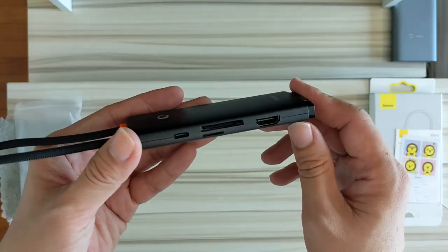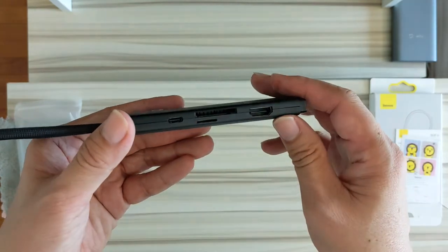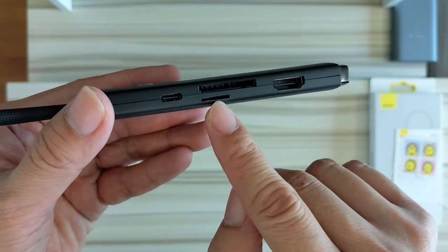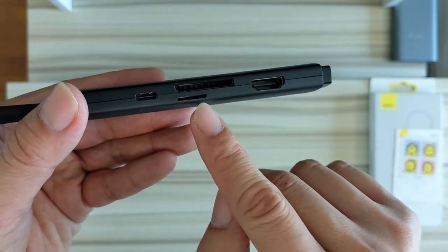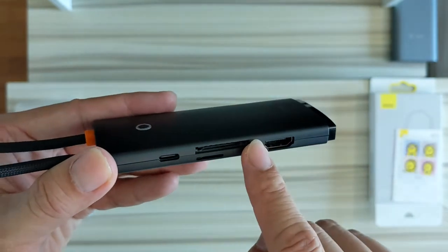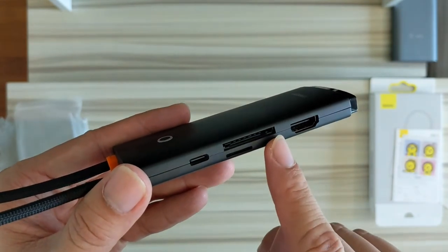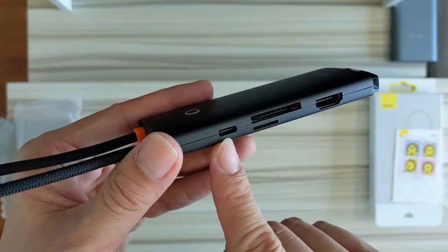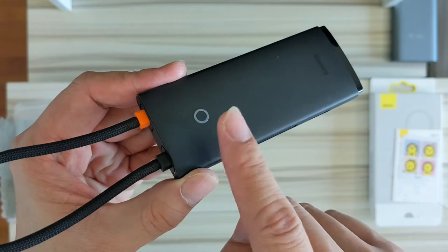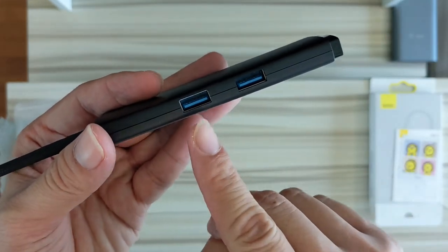Do you see the HDMI port I was referring to? The micro SD card — I do have it for my Android tablet. The SD card is particularly important for professional photography, as a lot of high-speed SD cards can be slotted here. This is the PD charging port I was referring to earlier. And this is the button you press and the HDMI screen goes off, so no one sees what you're working on. Then there are two more USB 3.0 ports.